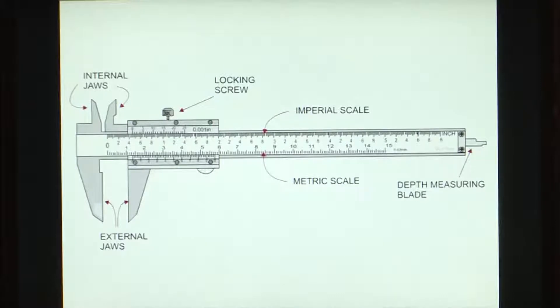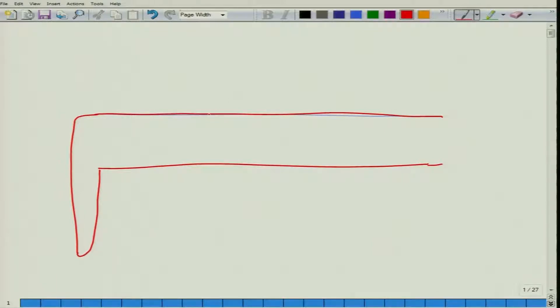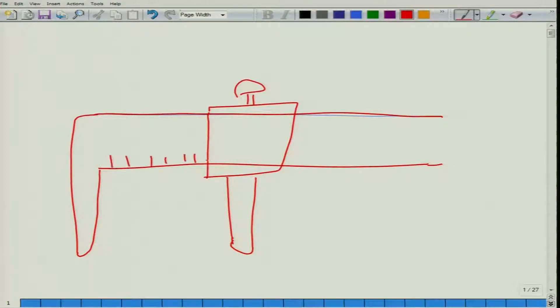If we drew these calipers, we would have a scale on which we have a fixed jaw, then we have a moving jaw and a knob. Here we will have the scale, and this jaw might have a viewing section with a mark, and this would tell us what the reading is.